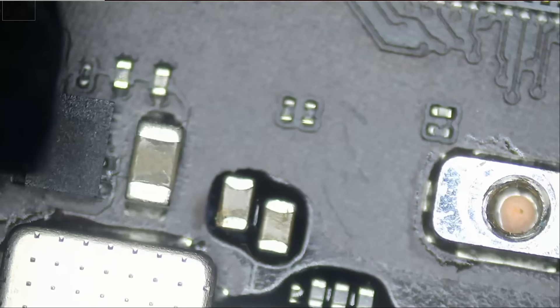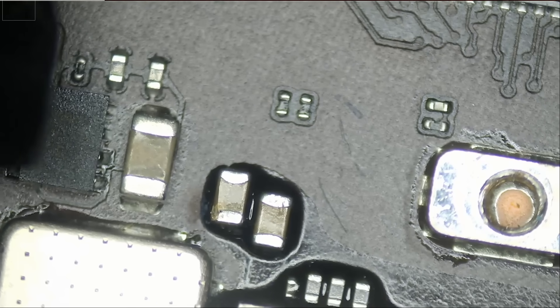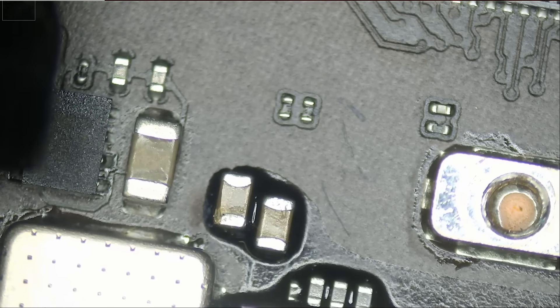The Wi-Fi chip is right over here, and caps. Heat is coming from this area, right here. So it could be one of the caps — a short at ground. But which one?